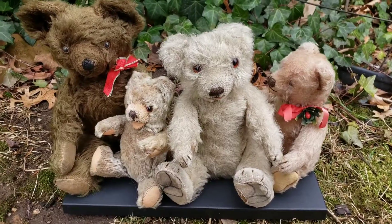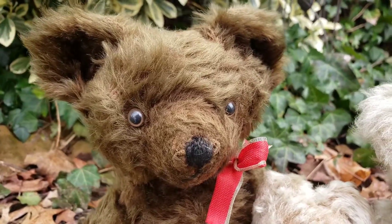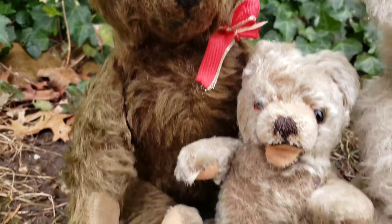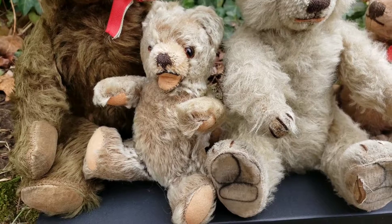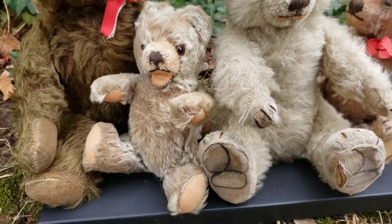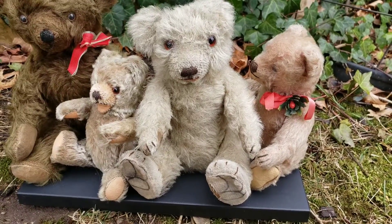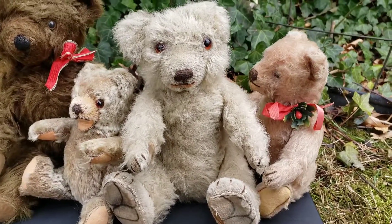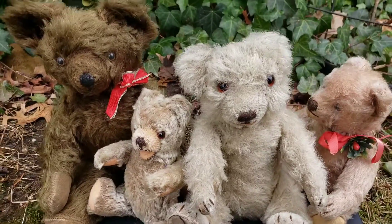So we got the 1930s Knickerbocker teddy bear — he has glass eyes, he's fully jointed — and this little cutie pie over here, which is another German bear, like a Steiff Zotti knockoff. Then we have our Japanese bear, and then our little Steiff bear.